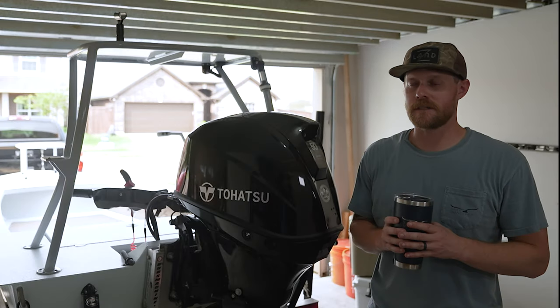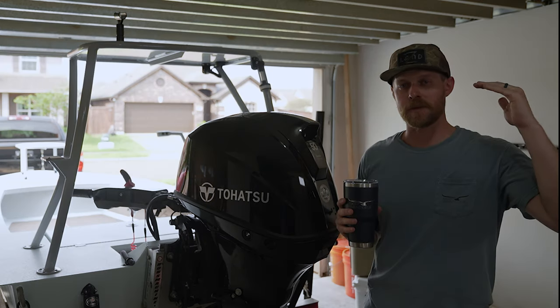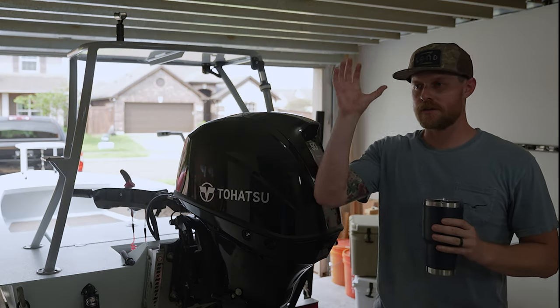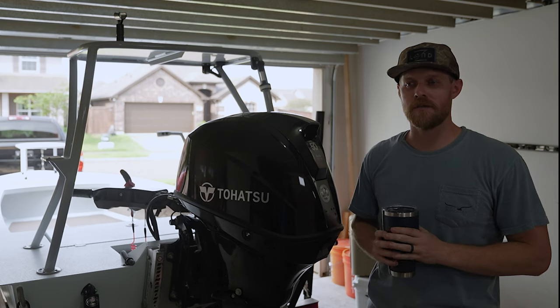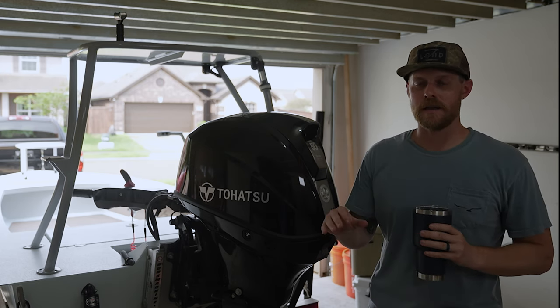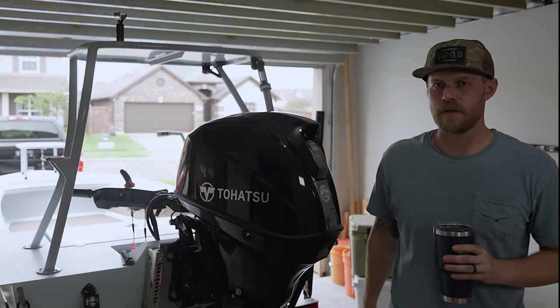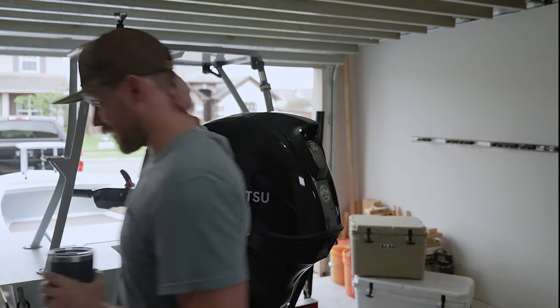Alright guys, I hope that piqued your interest. I hope you're excited to learn a little bit more about how to take care of these outboards. I'm going to set up a playlist on the channel so you can have easy access to all the videos. There are going to be links down below so you can easily find any of the maintenance that you need. Alright, thanks for following along. Where did I put all those tools?